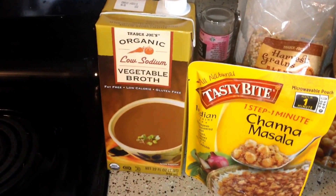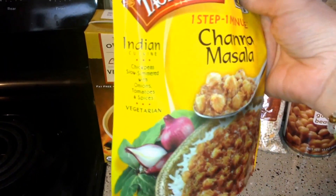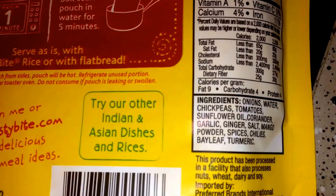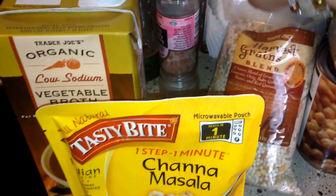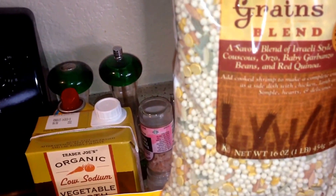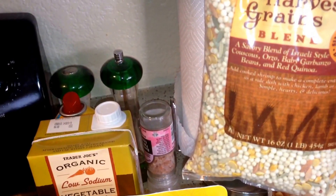I'm gonna use some vegetable broth and this chana masala - which is chickpeas and tomatoes, onions, and spices. It already has onions, water, chickpeas, tomatoes, a little bit of oil, coriander, garlic, ginger, salt, mango powder, spices, chilies, bay leaf, and turmeric. So I figured it's gonna be kind of like an Indian dish.